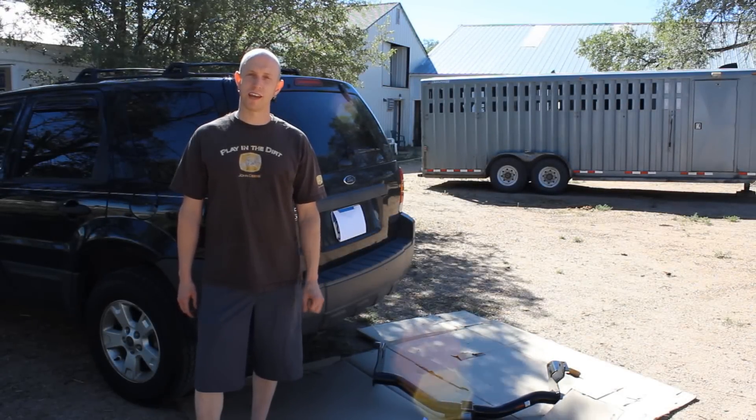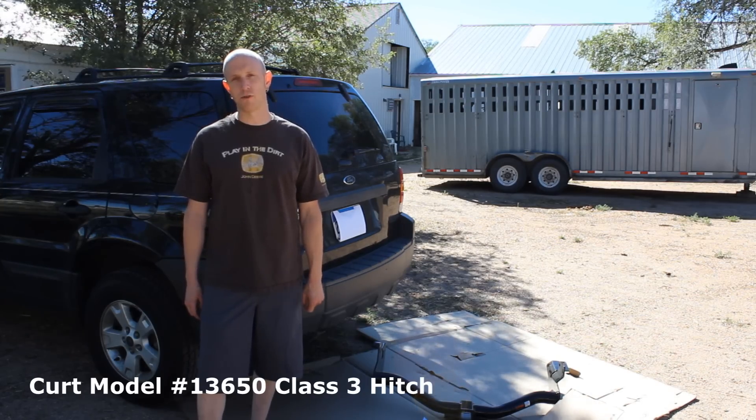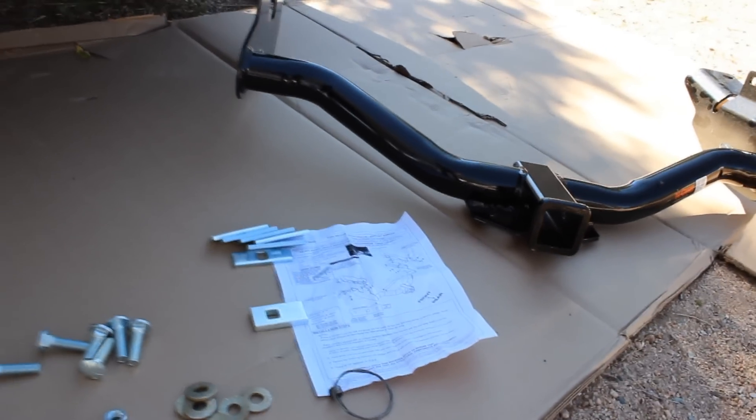Hey, I'm Jeff with Home Built Workshop. Today we're going to be installing a Kurt brand trailer hitch on a 2005 Ford Escape. Included in the kit are the instructions and all the nuts, bolts, and washers and parts that you'll need.